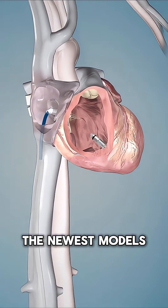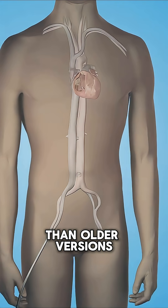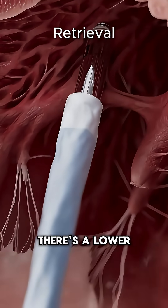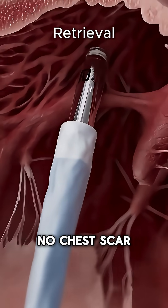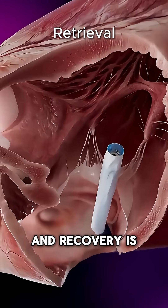The newest models last up to 17 years. That's 40% longer than older versions, and they are retrievable. Without wires, there's a lower risk of infection, no chest scar, no lead-related complications, and recovery is often quicker.